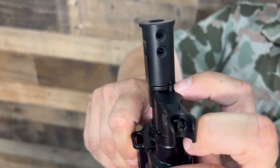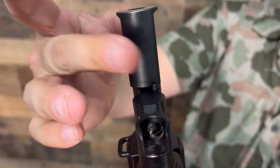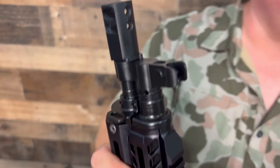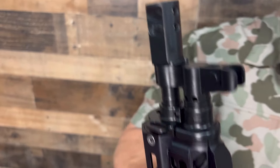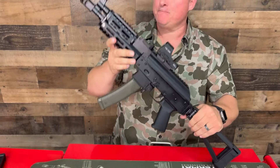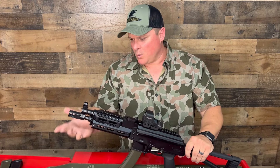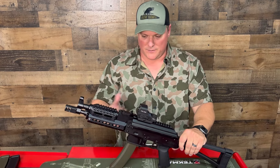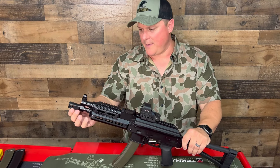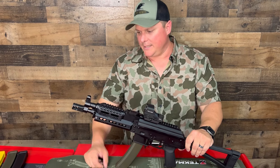The threads are half by 28, which is very common for muzzle devices and suppressors, so it'll fit all those. The 9mm has a little bit of weight to it so the recoil is manageable. It is a little snappy with the direct blowback, but these ports help a little bit. Then you have your 10.5-inch barrel, which is 4150 steel nitrided.